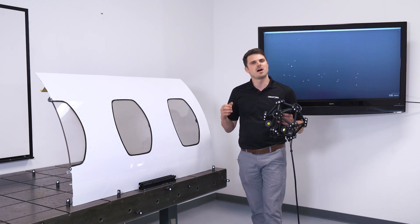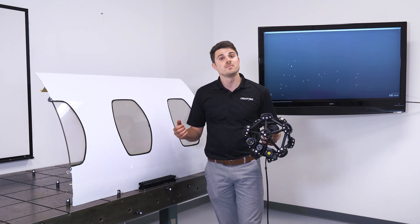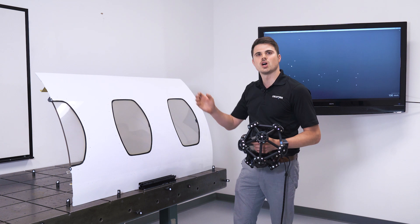Speed is not only about measurement rate, but it's about different sets of parameters such as the scanning area, the amount of laser lines, and also the freedom of movement, allowing you to quickly take measurements from different points of view on the part.